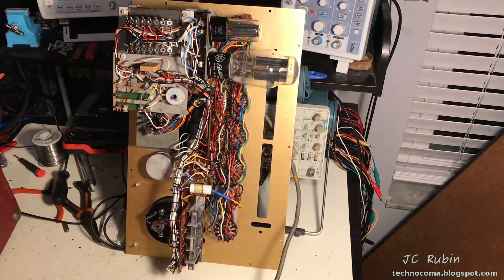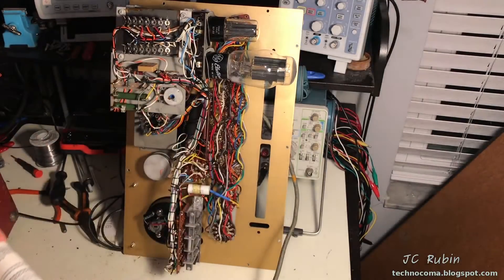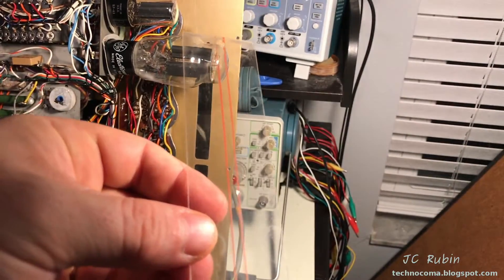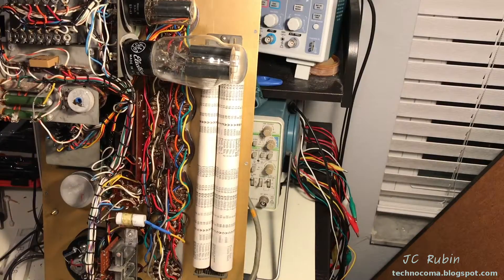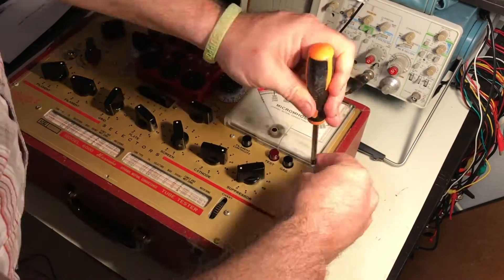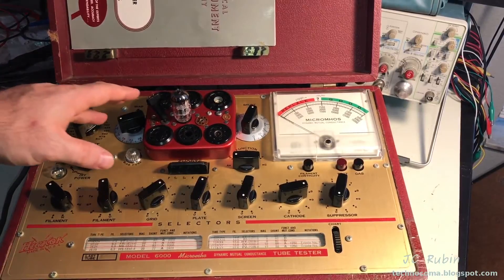Calibration has been completed in the last video, and with that I will be putting the chart back in the unit and closing it back up. Let's get started and do some real-world applications. I've also cleaned up this piece of plastic before the installation — this is the protective cover for the test chart. The chart is now back in place and I'll put it back in the box.